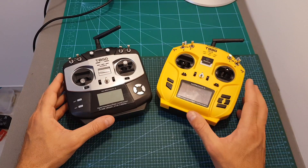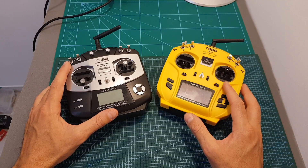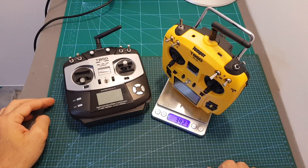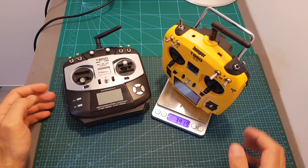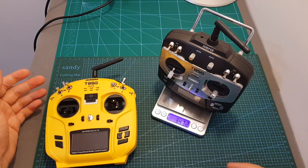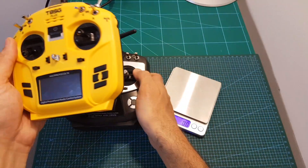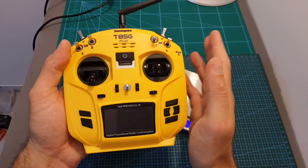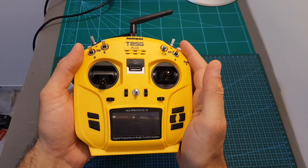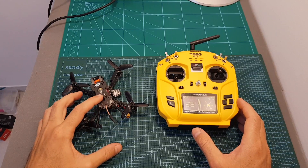In terms of dimensions, the T8SG Plus has very similar proportions to the T8SG V1, but it's a little heavier, weighing about 392 grams without batteries. The T8SG V1 is lighter at about 343 grams. However, the weight difference is not that noticeable, and from my experience so far the T8SG Plus is very comfortable to hold.